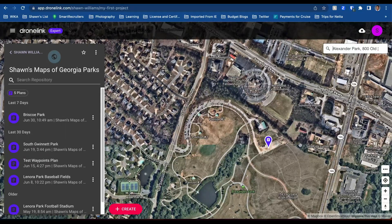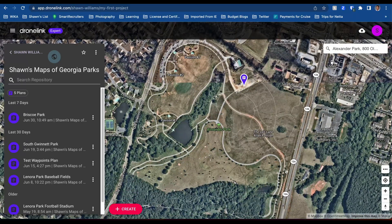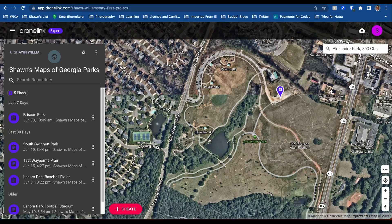I'm doing parks around here to see how many times it crashes, and this will provide good data back to DroneLink. Today the park I want to look at is called Alexander Park, in Lawrenceville, Georgia. We're looking at it here in DroneLink — you can see it's a fairly large park. This is an old map that DroneLink uses, but they have more things here. It's pretty large, and I may just go a little higher because I don't want to be here too long, especially with all the crashes.